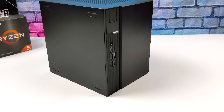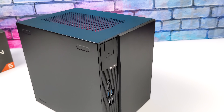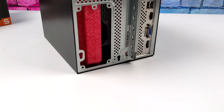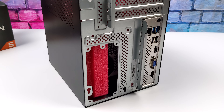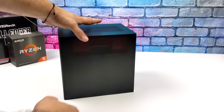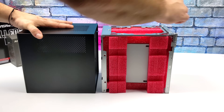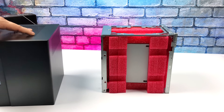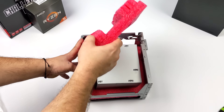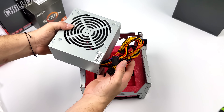These come bare bones — you'll need to add your own storage, CPU, RAM, and GPU if you're not going with an APU in the X300 version. It does come with a 500-watt power supply and total volume is only 8 liters. Getting it apart is easy — a single screw on the bottom lets the whole chassis slide out. The power supply has shorter cables to make cable management inside much easier.